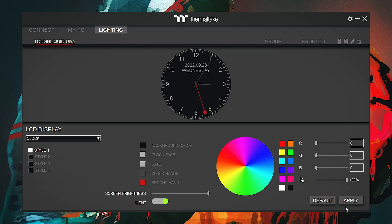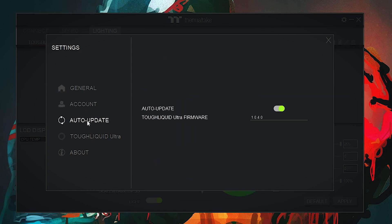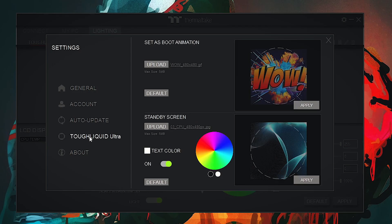You can also do customization in these tabs — if you need to change the background or text color, you can easily change that here. Going into the Settings tab of the software, you can change settings related to general options, sound effects, and the temperature display unit. If you need to update or do anything else, you can also do that from here. For the TUF Liquid Ultra, you can also change or set the boot animation and the standby screen — so when your computer is turned on, the pump screen will show the display animation or standby screen. That was the Thermaltake RGB Plus software.